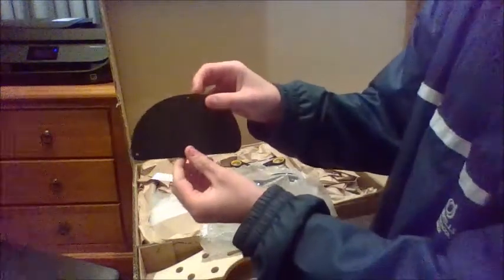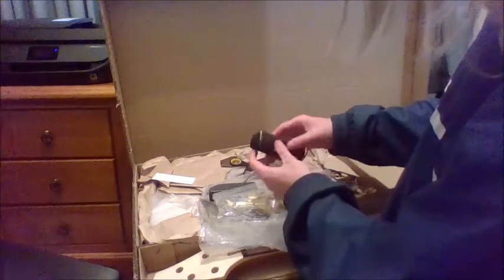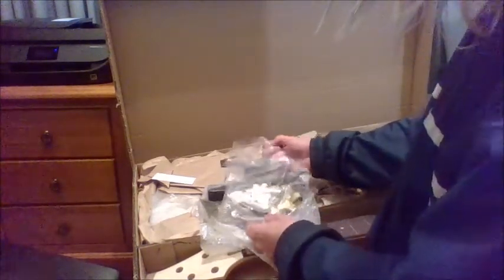More packaging - oh, bubble wrap, that must be all the electronics. There we go - there's the plate cover, the electronics, the strings, a cable even though I don't need it, and the pickups. I've always loved how soapbar pickups look.